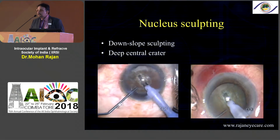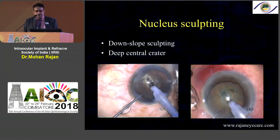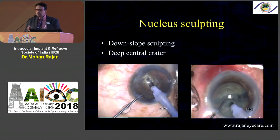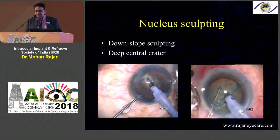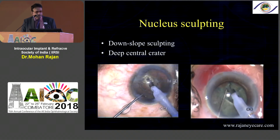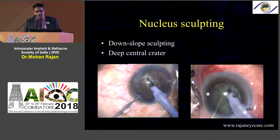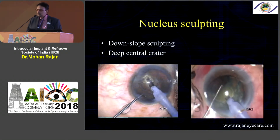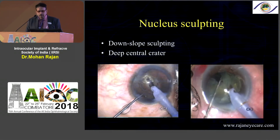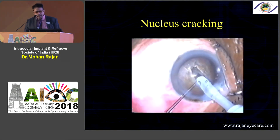For a little harder cataract you need to make a deeper trench and then crack the nucleus. Make sure when you crack the nucleus you can see the posterior capsule through and through — we don't want any attachments there, because these can be leathery attachments especially in grade three and grade four cataracts. You can see how I'm chopping each half into smaller pieces, using pulse or hyper pulse, and automatically the nucleus comes into the scene. This is nucleus cracking in stop and chop.